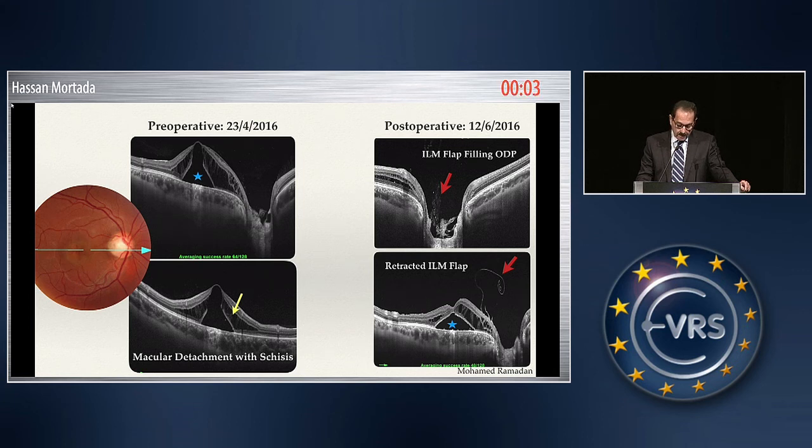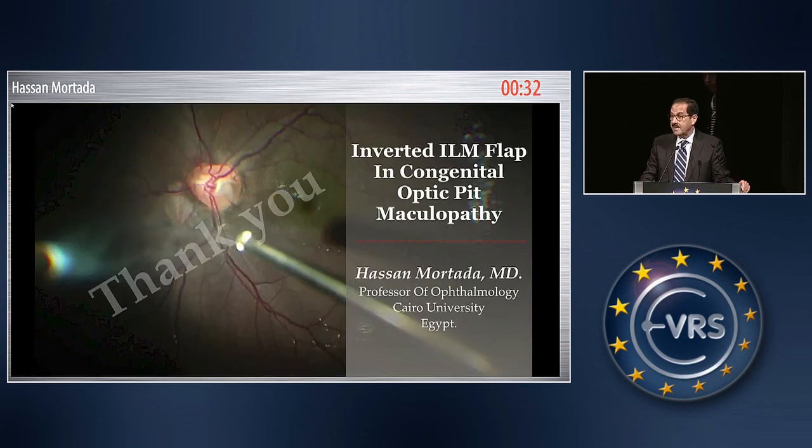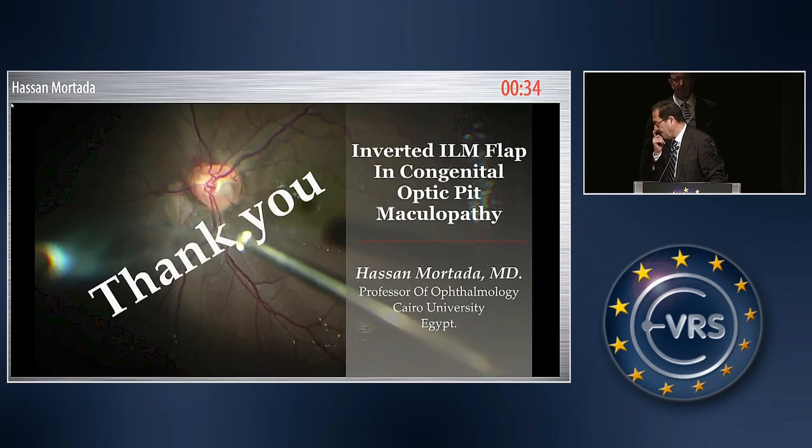Usually it takes about eight to twelve months for the fluid to absorb. So covering the optic disc pit and stuffing the ILM flap into the pit is a reliable method for intercepting fluid from the vitreous cavity. By rapid absorption — and by rapid, it doesn't mean one or two months — it usually takes eight to twelve months for the macula to become attached. Thank you for your attention.